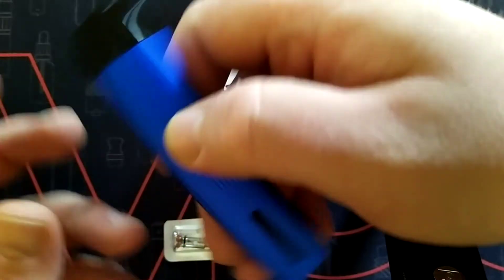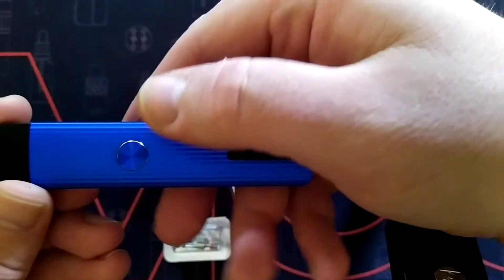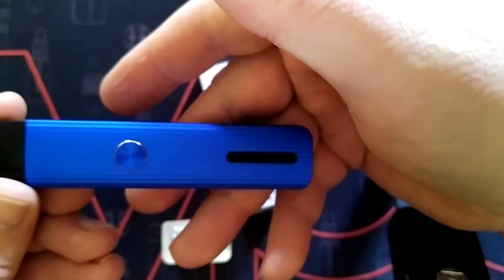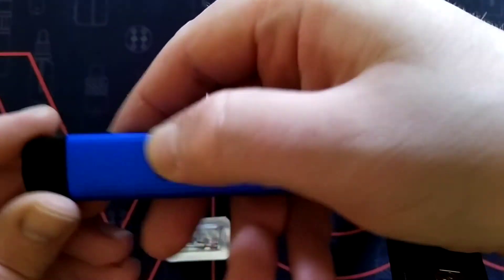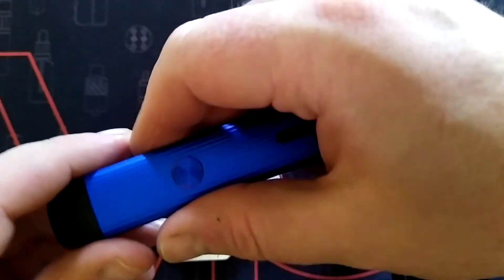So, start off — on and off. You click 1, 2, 3, 4, 5 — that actually switches it off. And then 1, 2, 3, 4, 5 — and it's on, flashing green. It's on blue now, so it's half power.